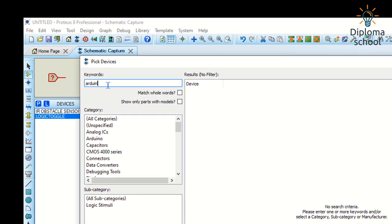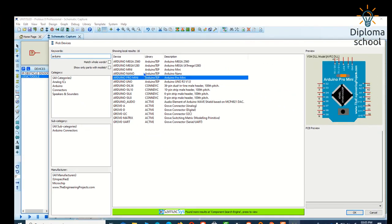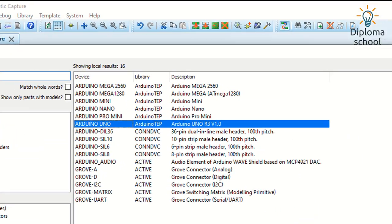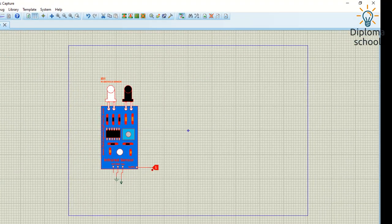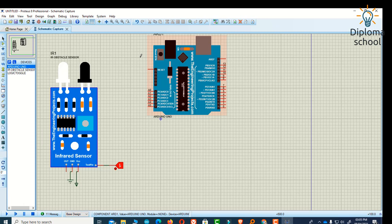Now I am going to add the Arduino. I search for Arduino UNO, double-click it and click OK. With this Arduino we can program anything.